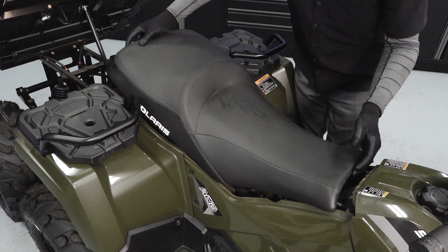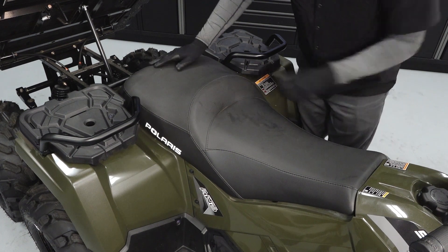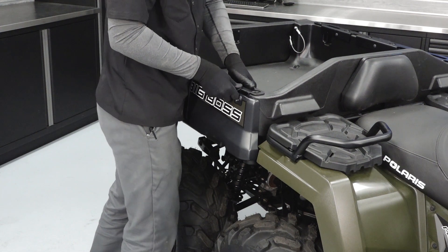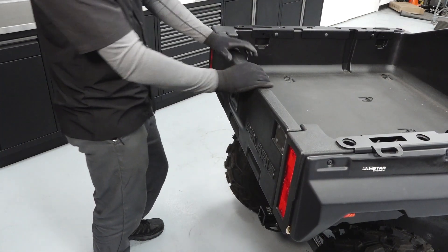Reinstall the seat, ensuring the front retainers are properly positioned, and push down on the rear of the seat to engage the grommet. Latch the cargo box and ensure it is secured. Verify the tailgate is properly latched and secured.